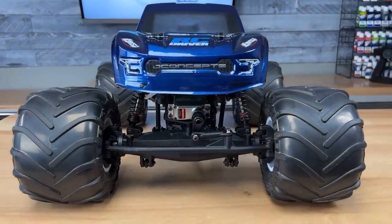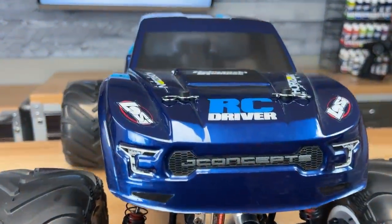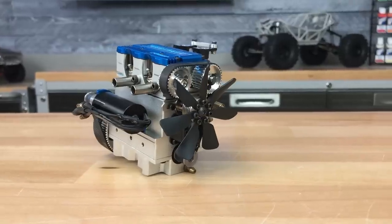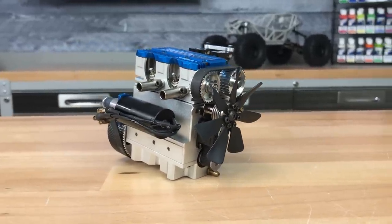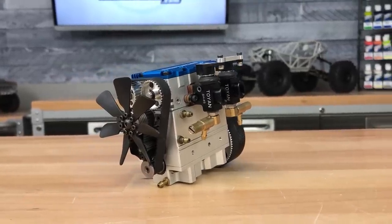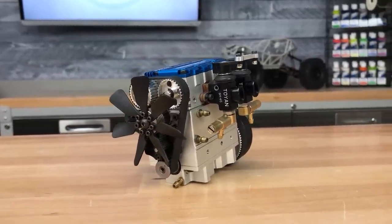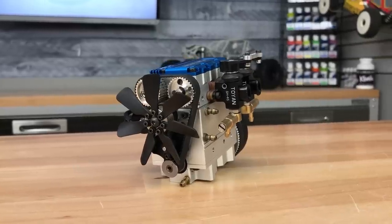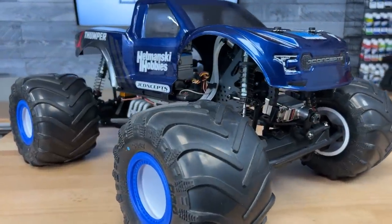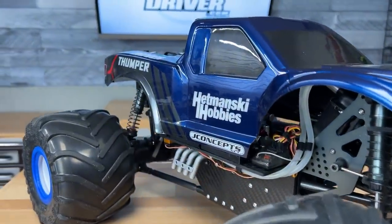Hey RC drivers, I've got a really special project to show you today with a special guest. It is an LMT project that I've hinted at here on the channel. It is based on the Toyin engine that I reviewed a while back, and I linked up with my buddy Kevin Hetmanski. A lot of you probably know him from his Car Action days. He is an awesome machinist with a lot of great ideas when it comes to building cars, so when he saw the Toyin engine, he had to put it in something. I donated it to him, and what we're going to check out today is his creation.